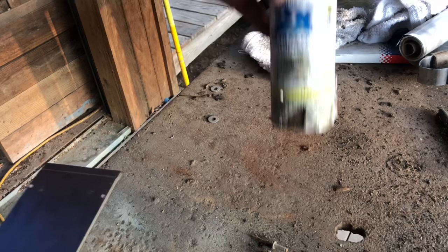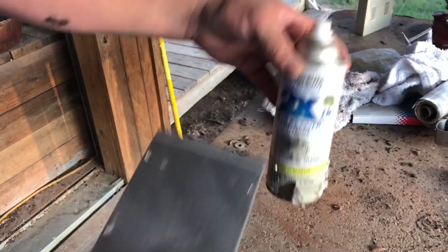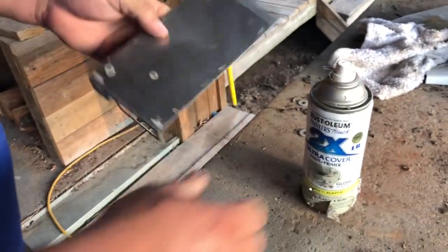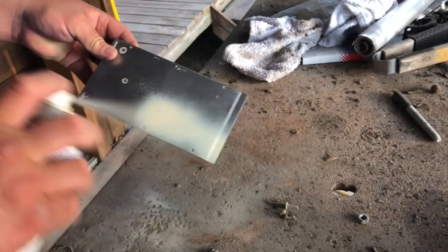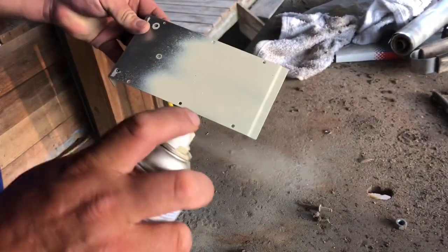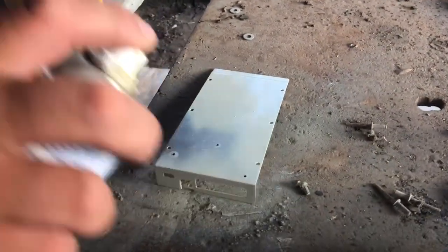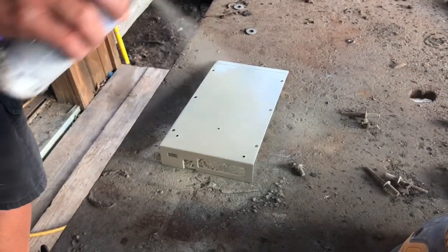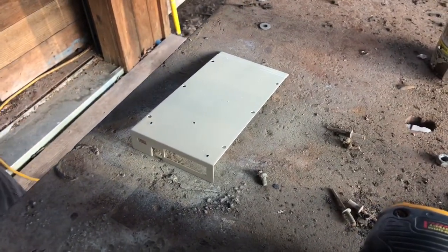I've got this Rust-Oleum — it's seen better days, I've used it before — and it's an almond color. These external drives don't need to match up perfectly. I just hit it with a nice thin coat to start off with, and there you go, that's your first coat. We'll let it dry good.